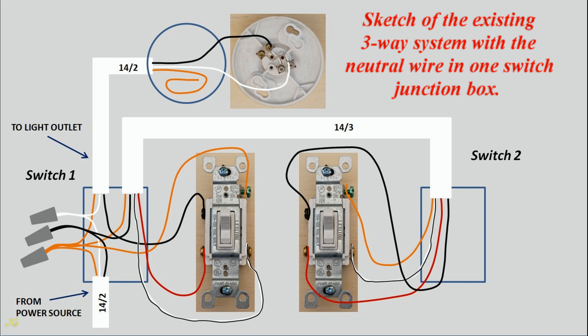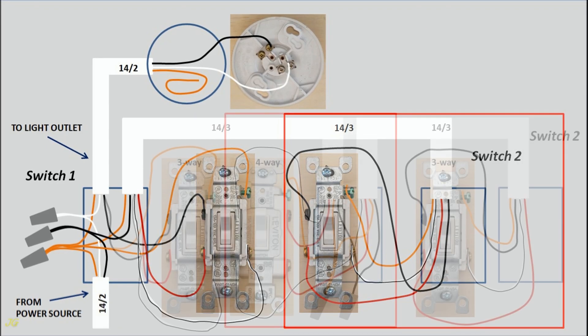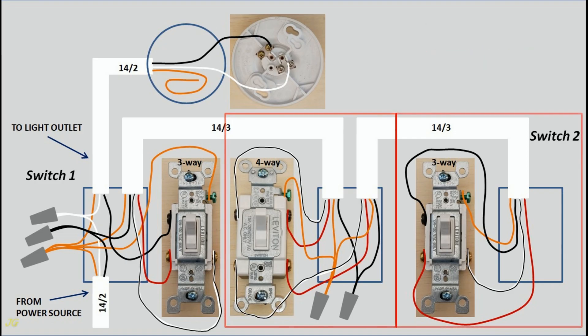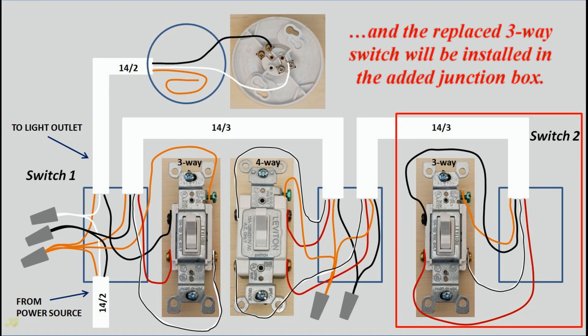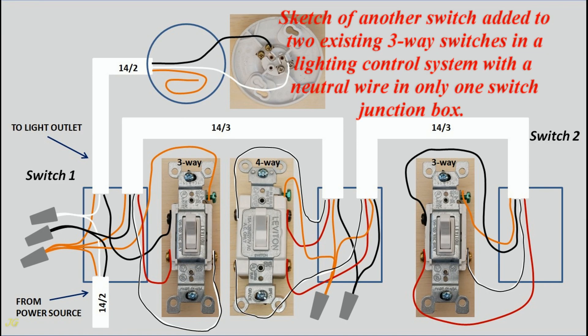Sketch of the existing three-way system with the neutral wire in one switch junction box. Three-way switch two will be replaced with a four-way switch, and the replaced three-way switch will be installed in the added junction box. Sketch of another switch added to two existing three-way switches in a lighting control system with a neutral wire in only one switch junction box.